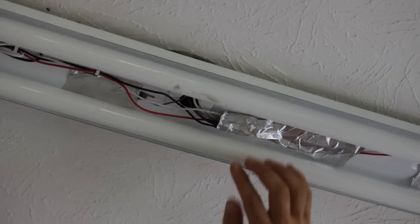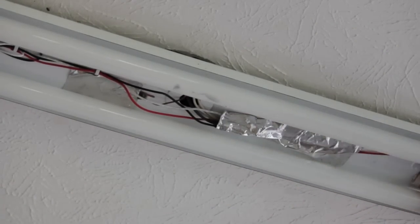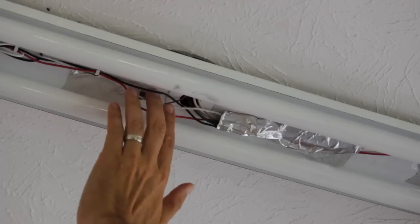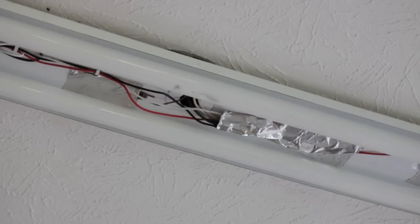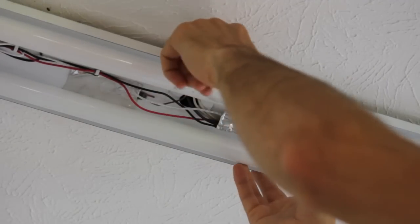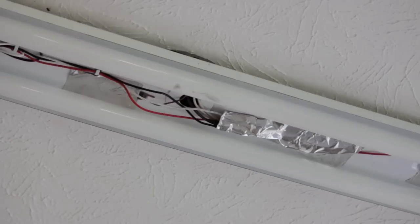When everything is said and done, don't forget to use some kind of strong adhesive-backed metallic tape that reflects the heat and the light, even though you shouldn't have much off the fluorescent bulbs. Tape these things out of the way and honestly just to get them out of the space of your bulbs so you can close that cover. Then all you have to do is put your cover back on and you are done.